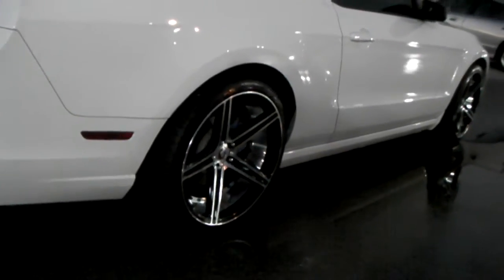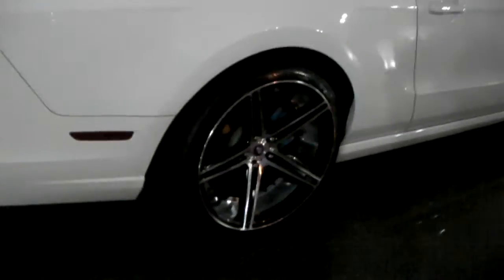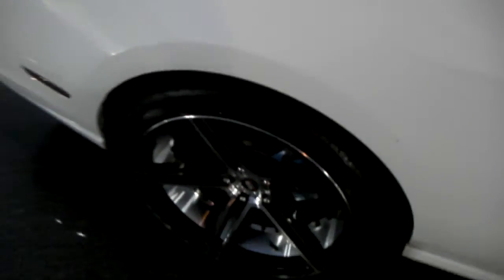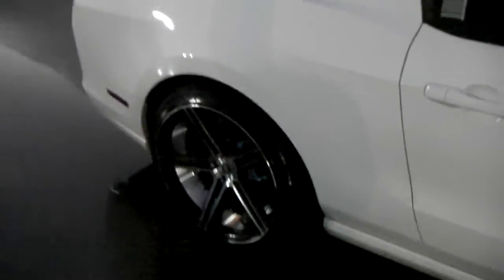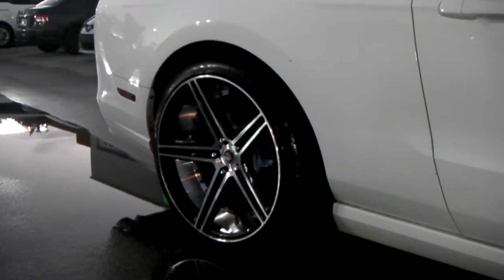Great looking concave, as you can see right there. The front is a 20 by 9, and this is the 20 by 10.5 Spec SPM77 with a plus 35 offset. Blacking machine with the design, the lip design in the back. Very nice.